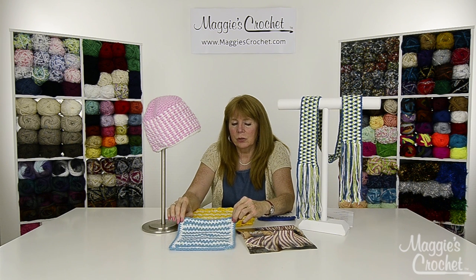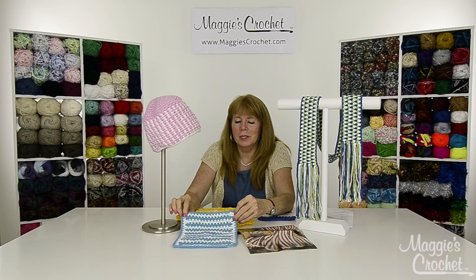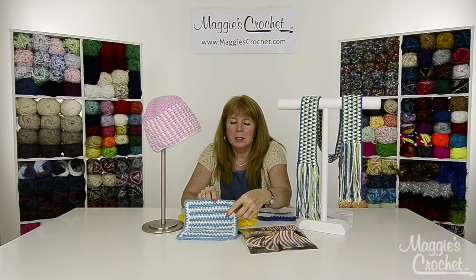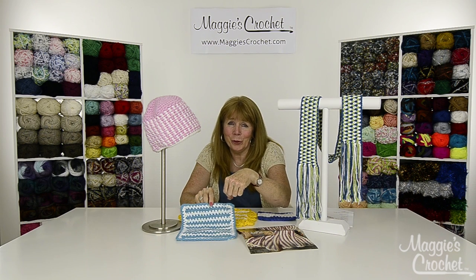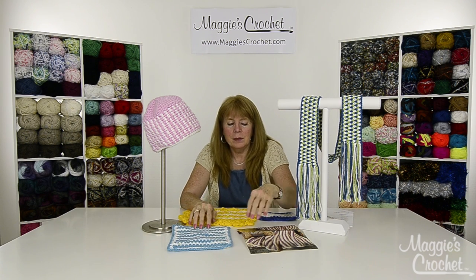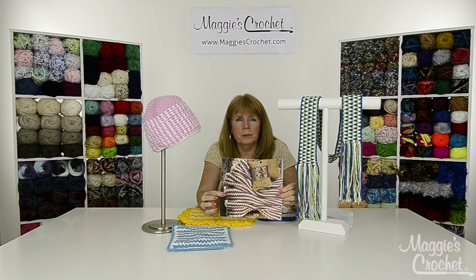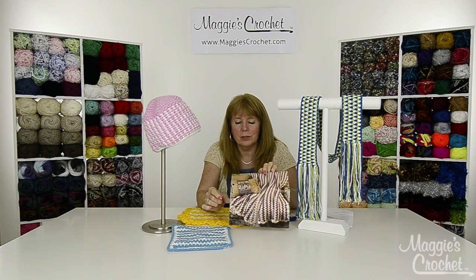Christina is going to show you how to make these projects and I'm going to go to a close-up. This one is a dishcloth using the seed stitch in rows, with two or three rounds of seed stitch on the border to finish it off. We also have an afghan using the seed stitch.